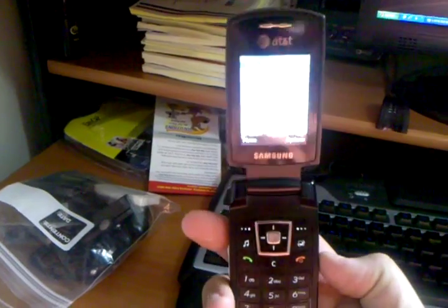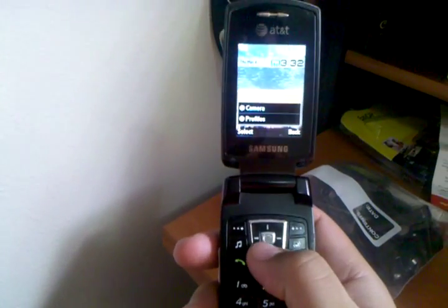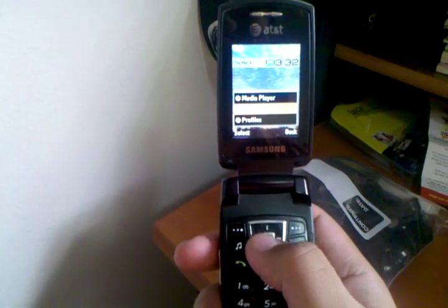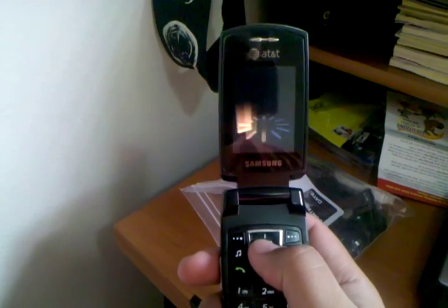When you open it up and press that quick button, it gives you the option for your media player, camera, or your profiles. That works out really nice to get a quick way to get to the camera.